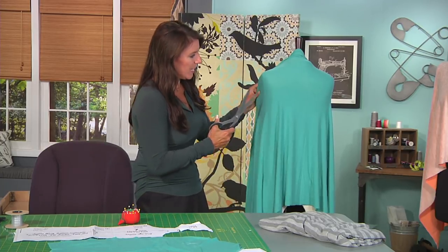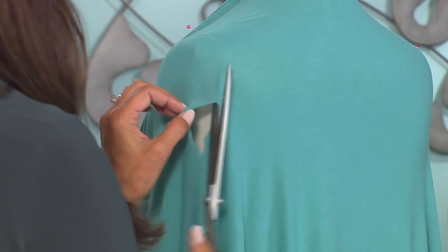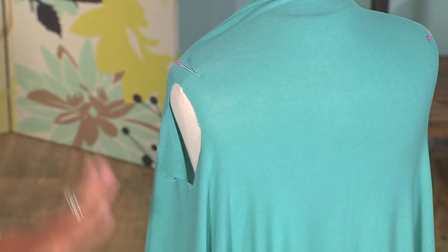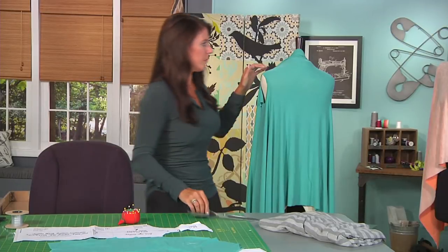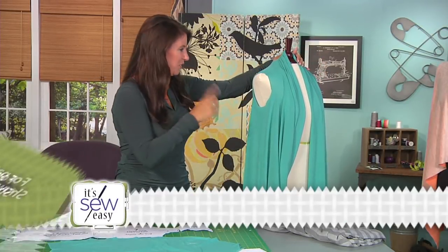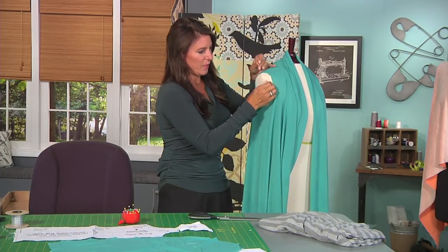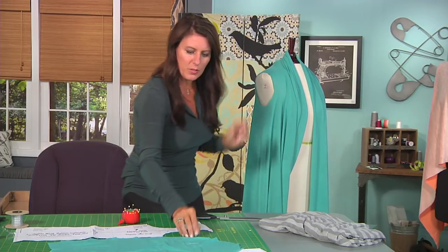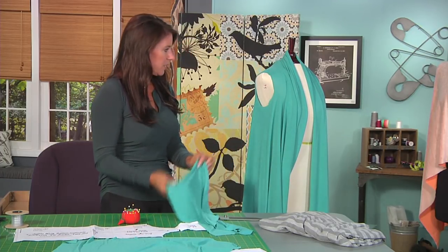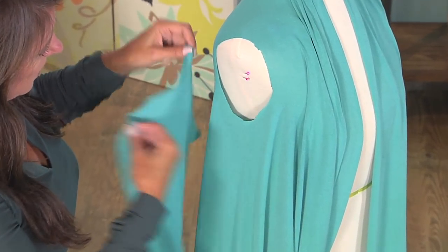That's fine too. But on this side I'm just going to give myself a little basis of where to start. I can feel that shoulder seam and I'm just going to cut like that and leave it so I can match those up. By the way, if you wanted a vest, you could finish these armholes and you're all finished. But I want to go for the whole sweater.